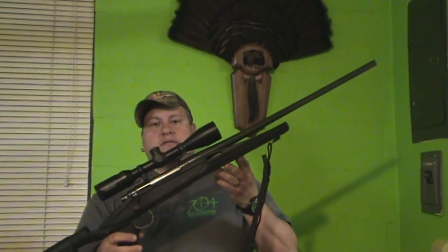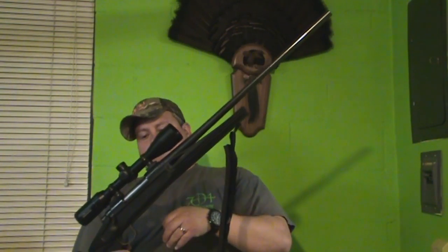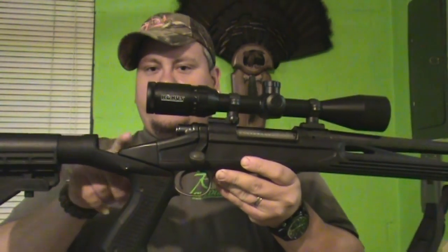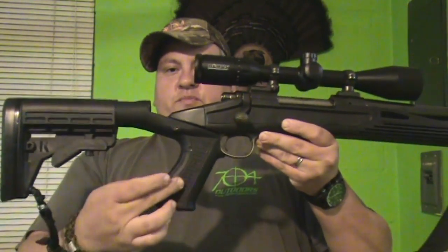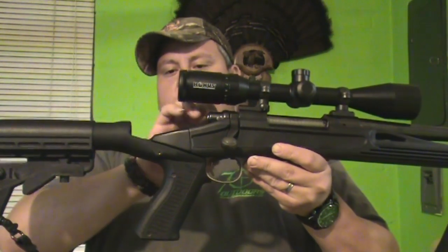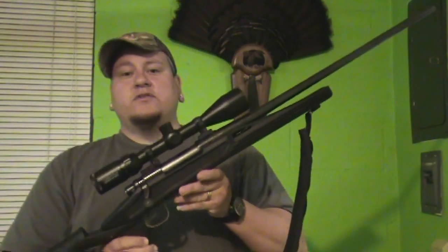Big difference from the standard Remington 700 look. It's a full floating barrel. This action back here actually moves back a little bit over an inch. There's a spring here and a spring down here, so this whole action actually moves backwards when you take a shot. That takes a lot of the recoil out of the gun.